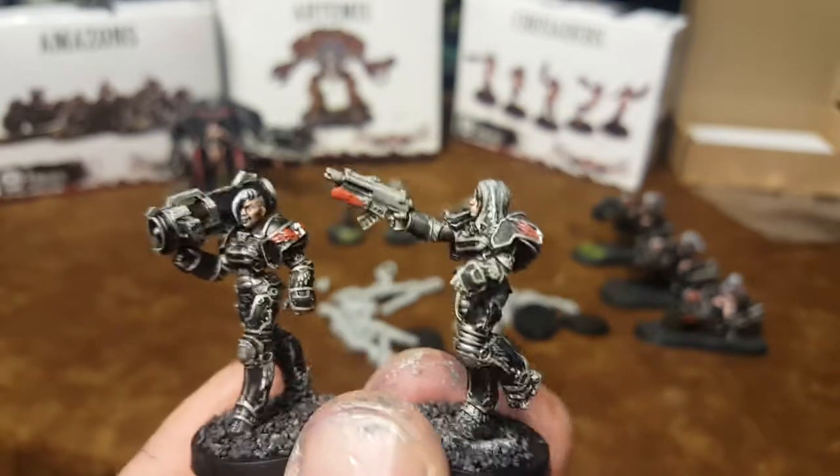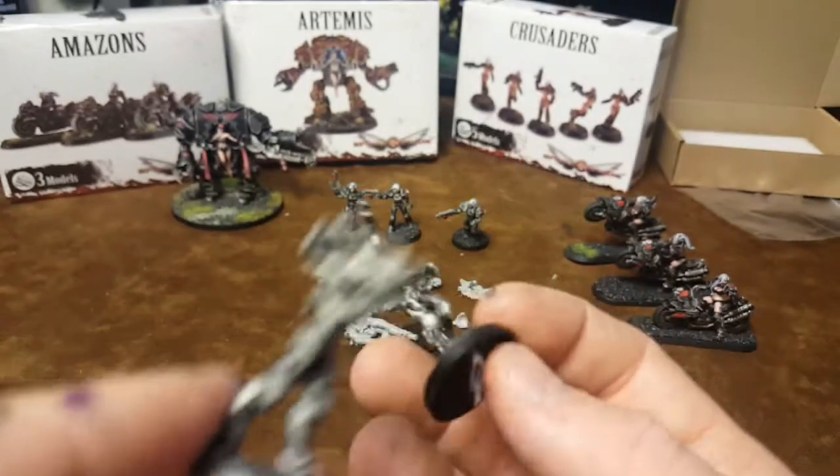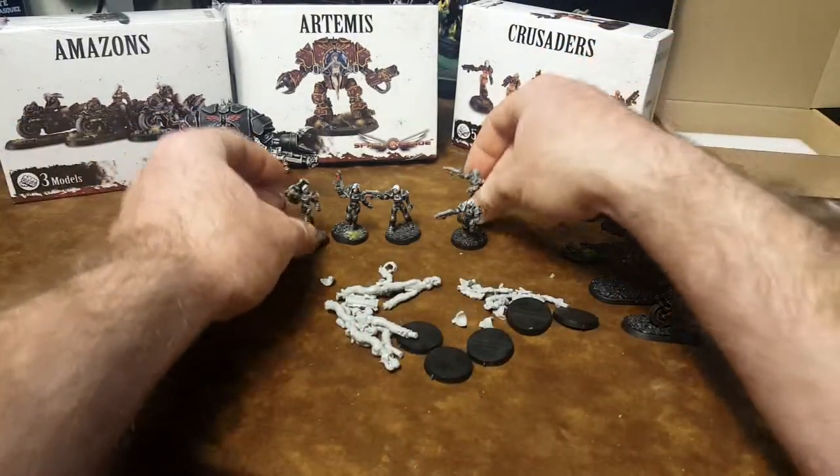I like the shoulder pads. You have different options — you could do them with or without the shoulder pads.